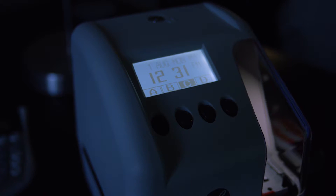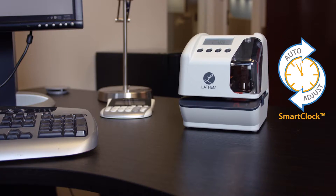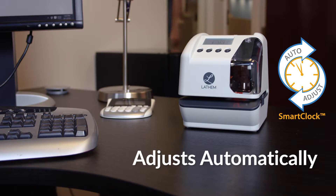The LT5000 has an internal battery backup that holds your settings during the loss of power. Smart clock technology automatically adjusts for days of the month, daylight savings, and leap days.